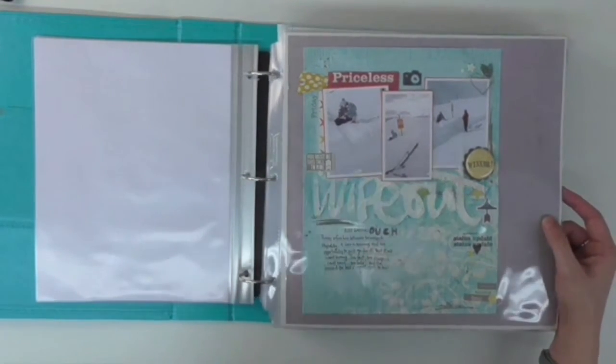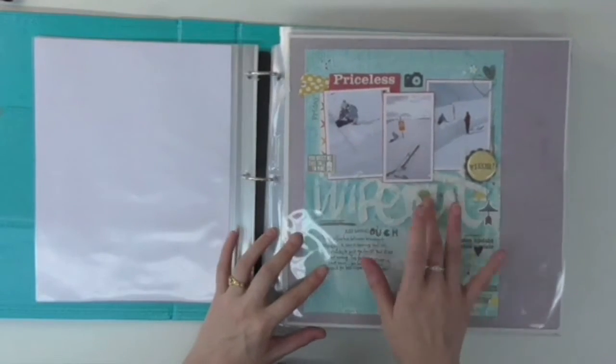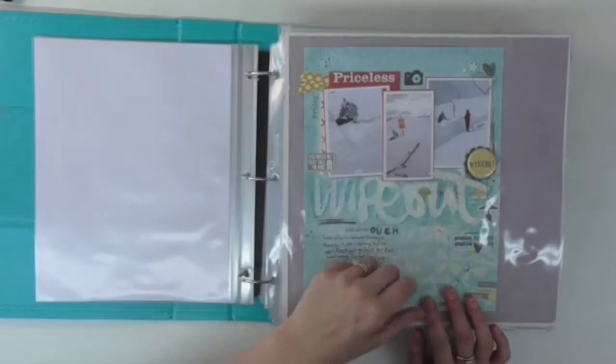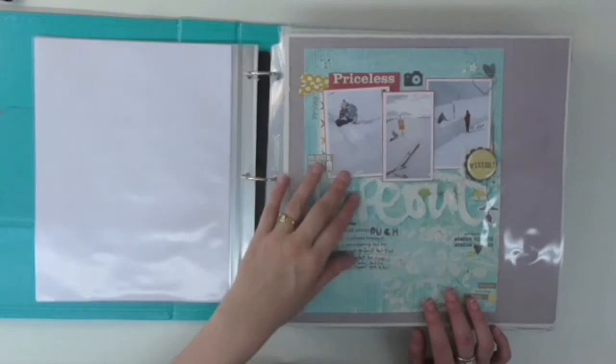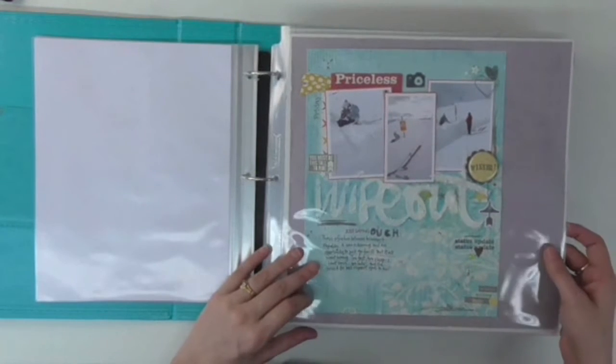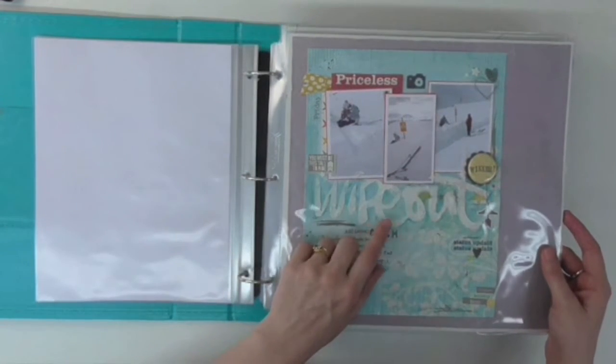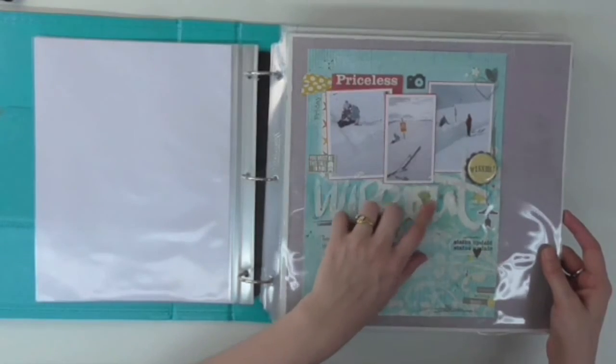First of all I've got quite an artsy one. I've used embossing paste here to do the word 'Wipeout,' and this is a story about how I crashed and burned in the snow, which is how I hurt my back and subsequently had to have back surgery. I thought the embossing paste was a cool way to make it look like snow.